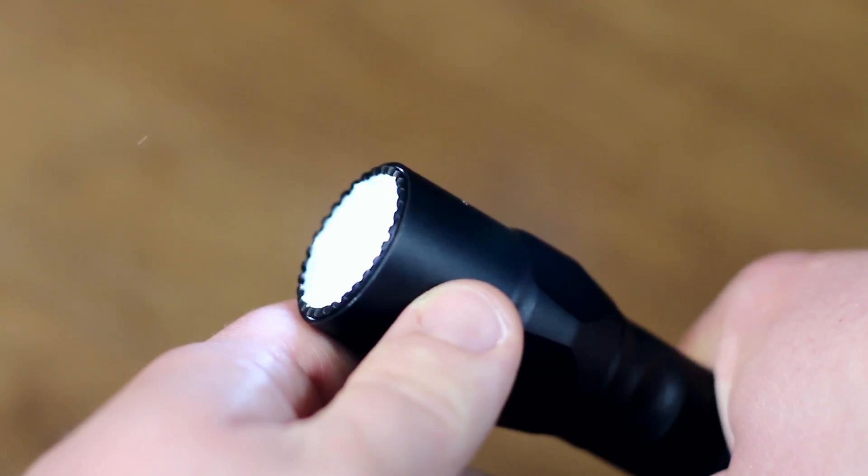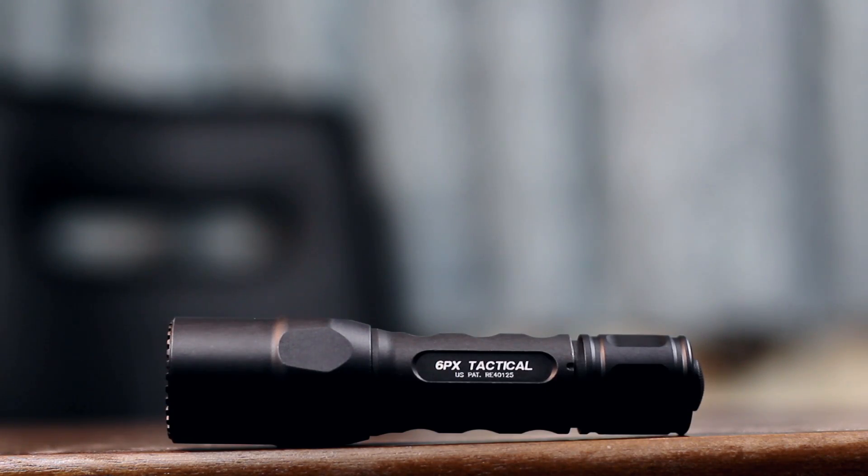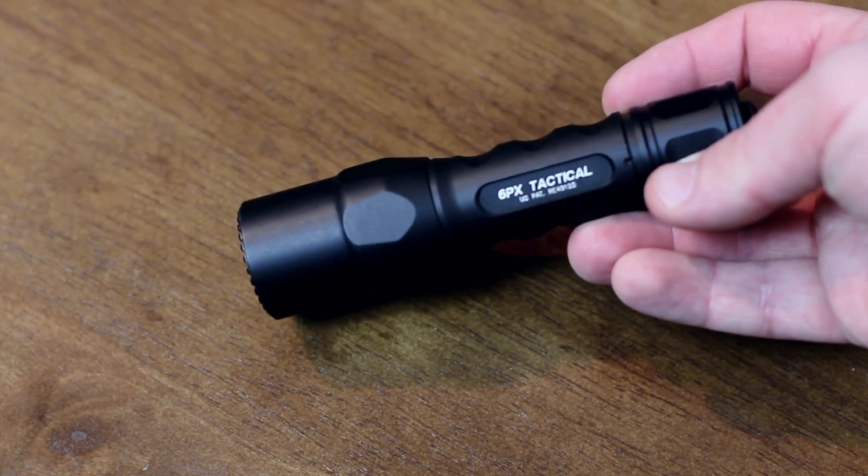So the light from this torch travels a decent distance — that's quite surprising considering how small it is. With constant use the torch does become quite hot, particularly at the end. It's not uncomfortable though; actually during winter it's quite nice.